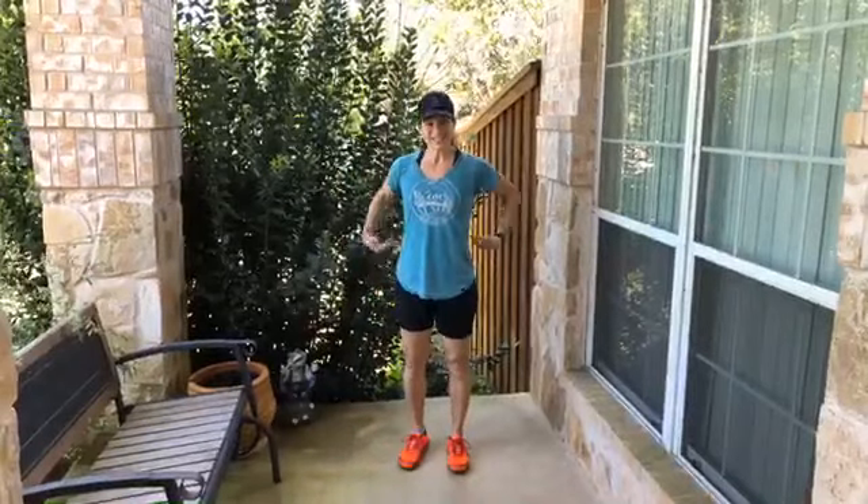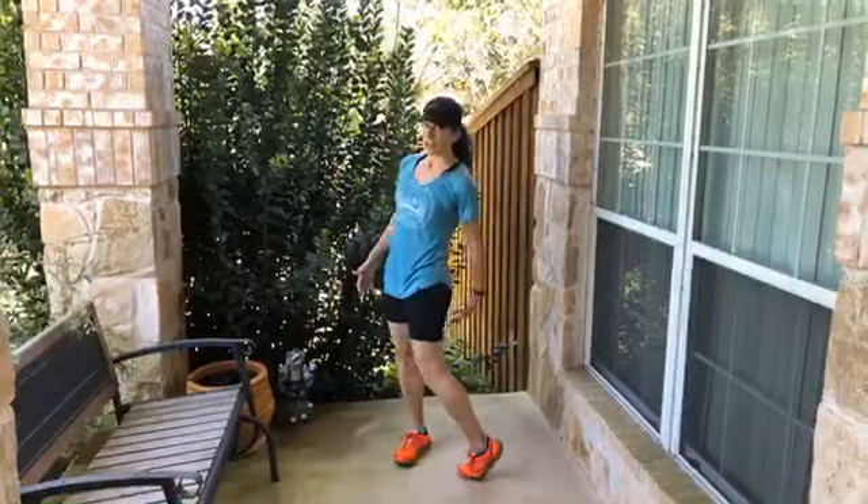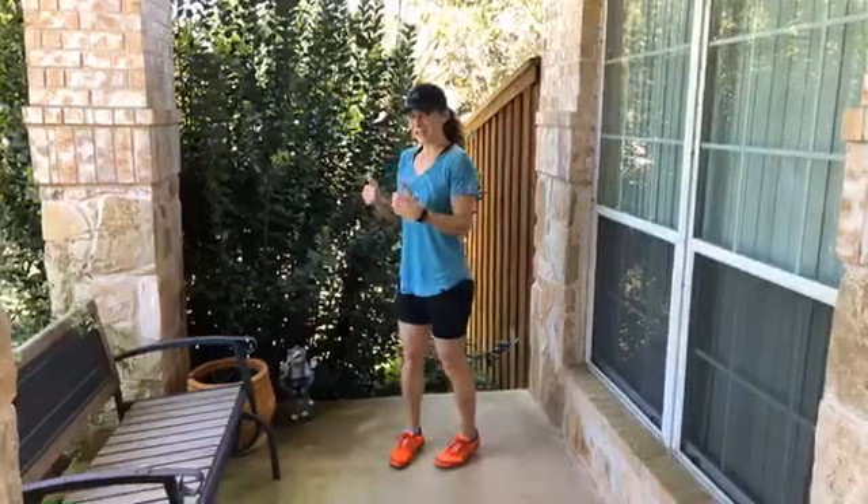Once I get going I start feeling tension, and for me most of my tension is in my calf, or hamstring, or glutes. When I start feeling it, my stride is getting shorter and I have to stop my jogging.